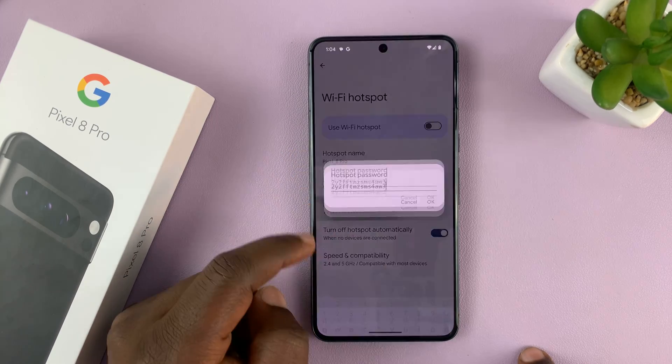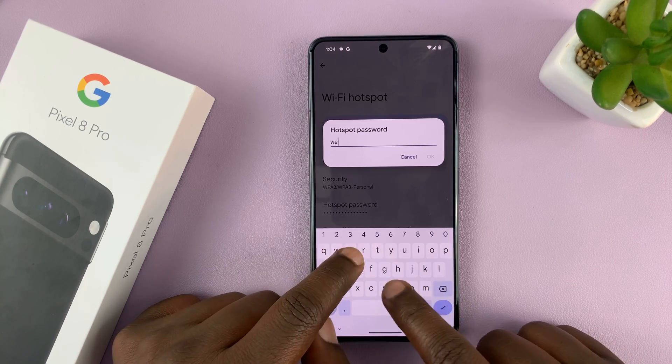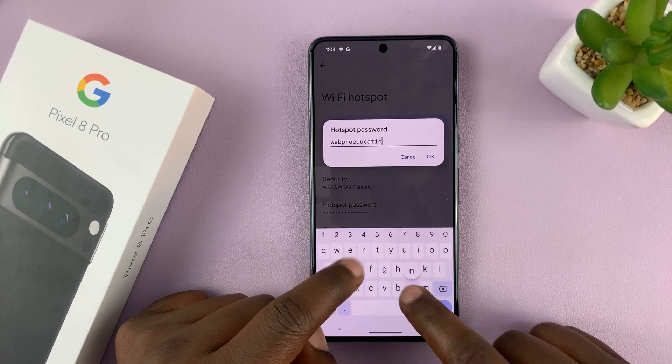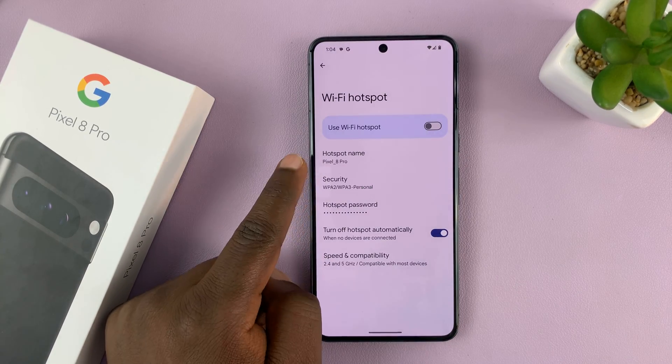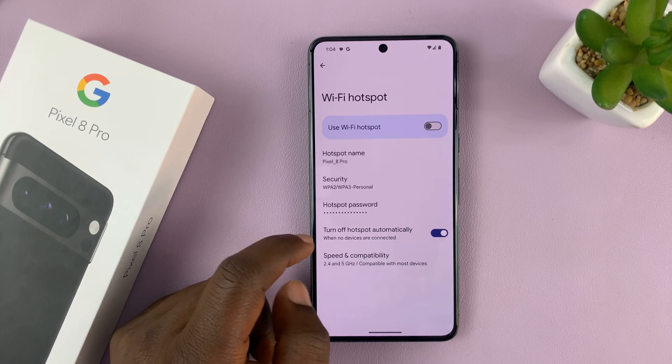And then we can also change the password. Tap OK. So now we have a different name and password for our Wi-Fi hotspot on the Pixel 8.